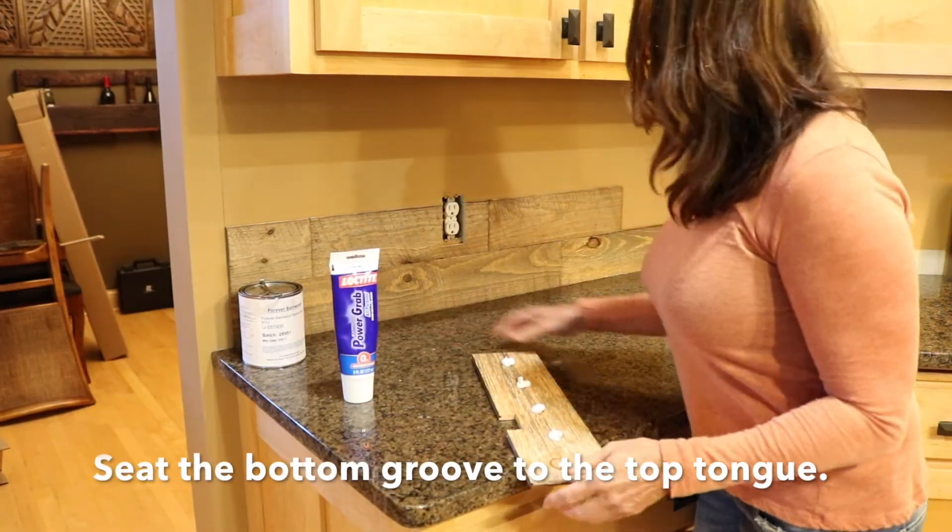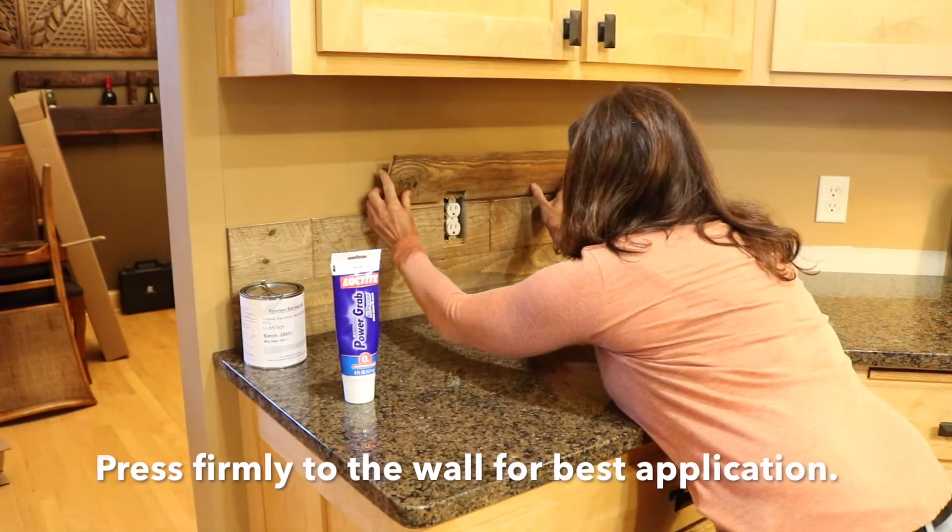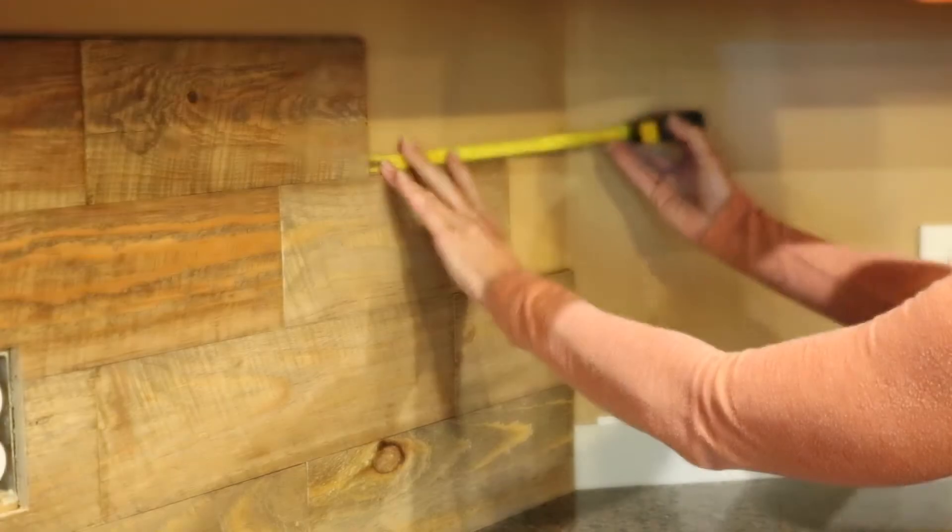Place the bottom groove partially into the top tongue, then firmly press to the wall. Then completely join the tongue and groove by pressing or tapping down lightly.